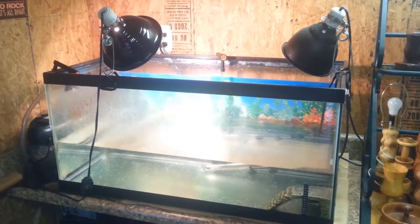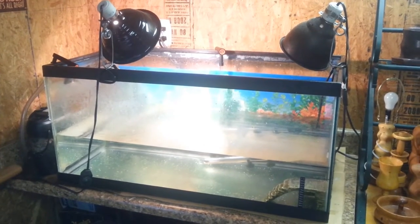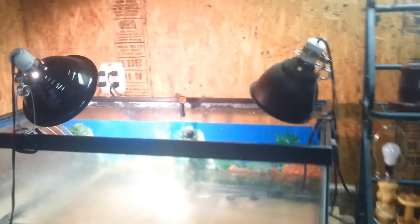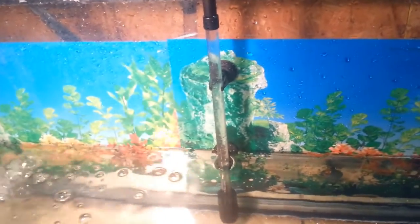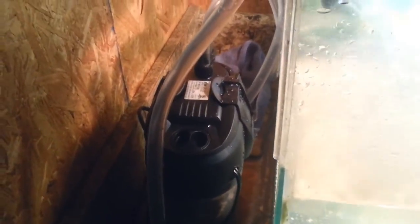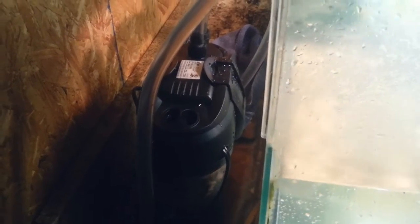Hey everyone, it is me Twister Windstalker. In the bottom right you can see the monitor and the steps that the turtles use to pump their head out of the water. The light on the right is the UVB lamp and the other one is their heat lamp. In the back is the new intake for the filter, which is specially designed for turtles — it's a canister filter.